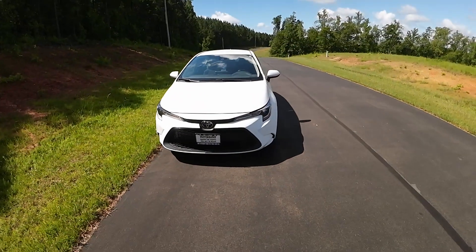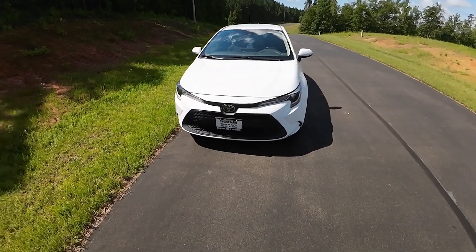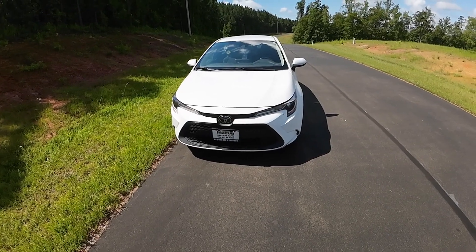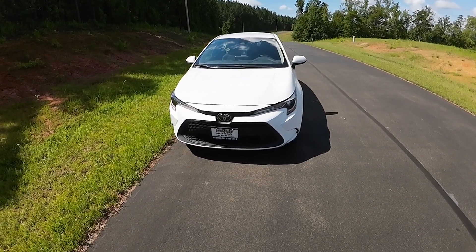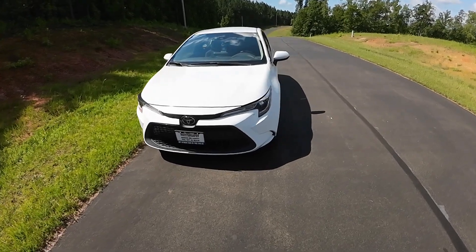I recently traded in my 2017 Nissan Rogue for a 2021 Toyota Corolla. I've had a lot of Corollas over the years — they're a fantastic car, and this is my latest one right here. It's a beautiful white Toyota Corolla, and I'm going to be doing some mods on this car over the next week or two and will update you with additional videos on this project.